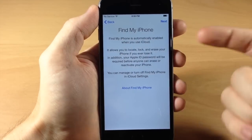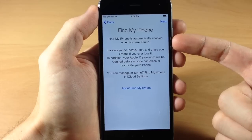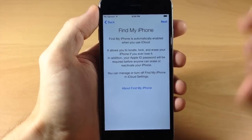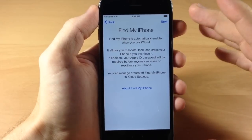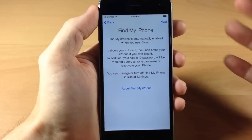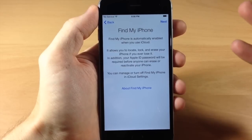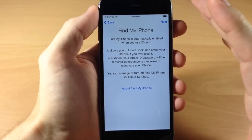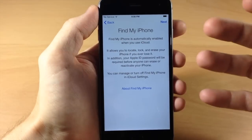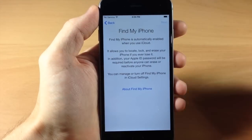Right here we have Find My iPhone. If you read the first sentence, it says Find My iPhone is automatically enabled when you use iCloud. Find My iPhone is basically going to allow you to locate your device if you've lost it — you can even delete all the content on it if it was stolen and you're not going to get your device back. I definitely recommend using Find My iPhone. It's a free service and there's really no downside to using it. So we're going to tap Next.